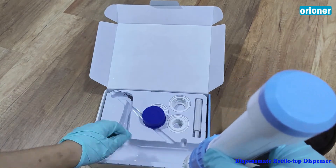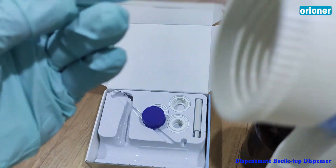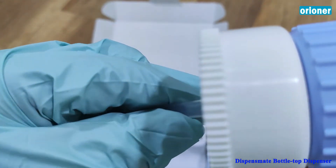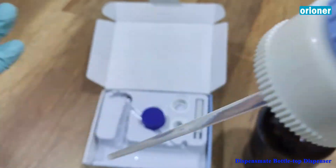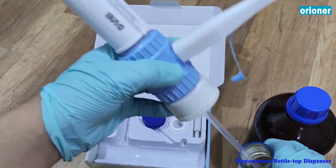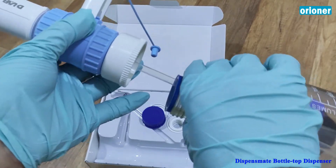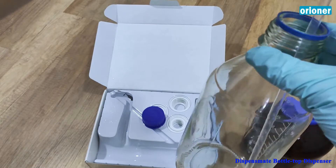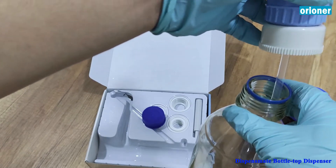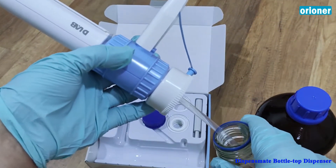We need to put on the pipe — the pipe connection — at the bottom here. We connected it on and then reached to the bottle. But apparently this pipe is too long for this bottle. You can see it's too long here. So we need to cut it until it fits to our bottle. We can even use other silicon pipes, whatever pipes are available to connect.